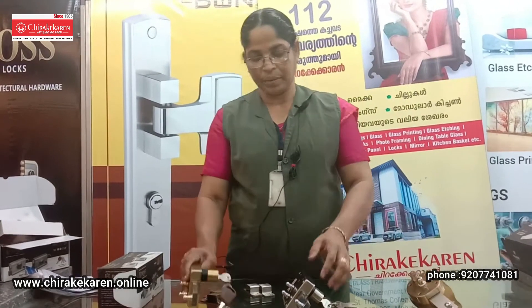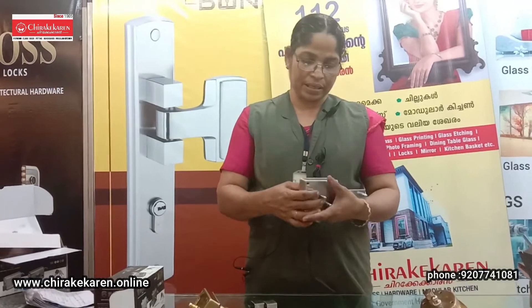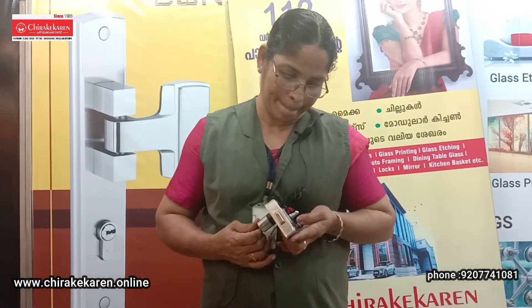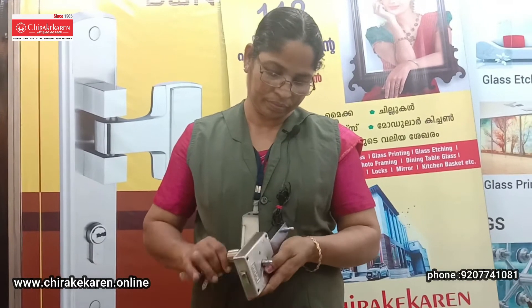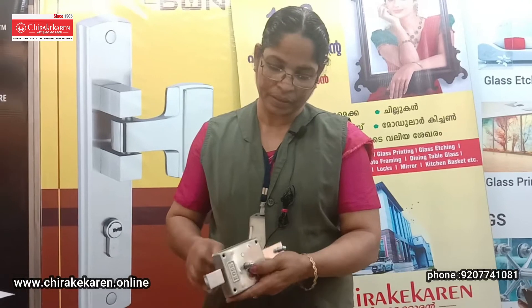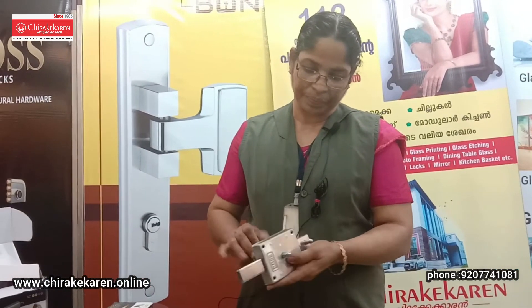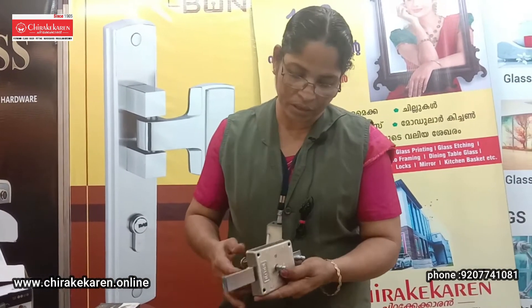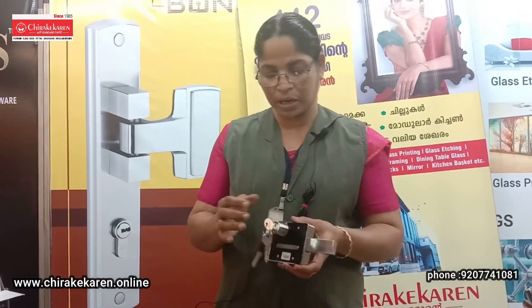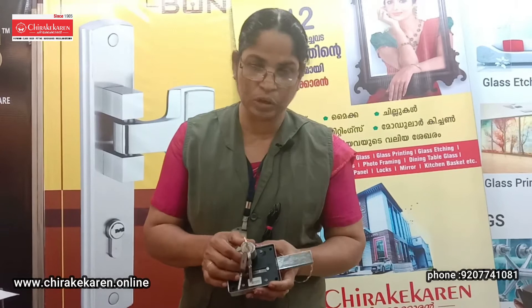This is a 610 lock. I am going to add a 610 lock. This is a 610 lock. The keyhole is on the front.